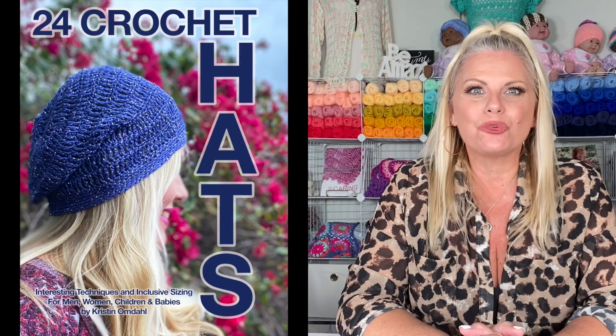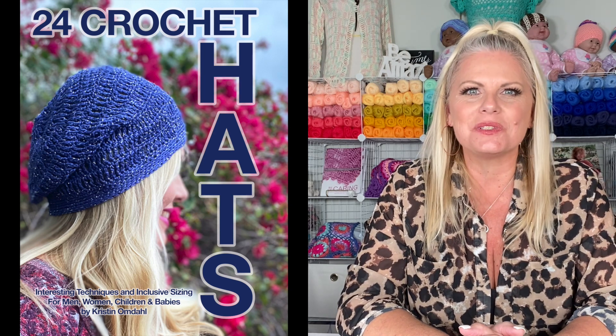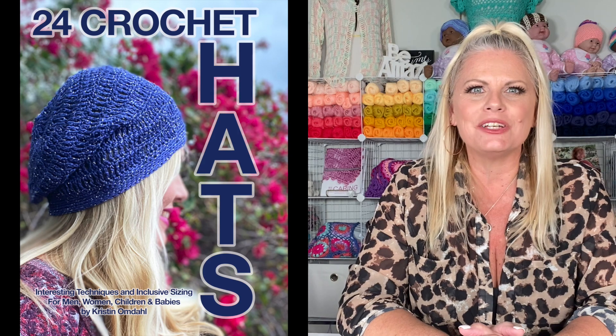I'm Kristen Omdahl and welcome back to my studio. In this video, I want to show you some tips and tricks for getting started making one of the projects from my brand new book, 24 Crochet Hats: Interesting Techniques and Inclusive Sizing for Men, Women, Children and Babies. Let's get started.